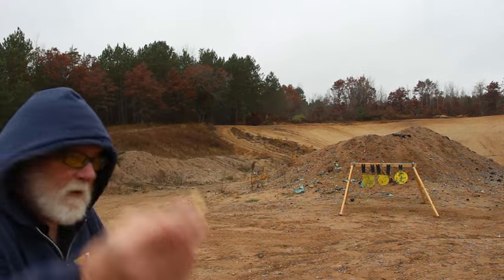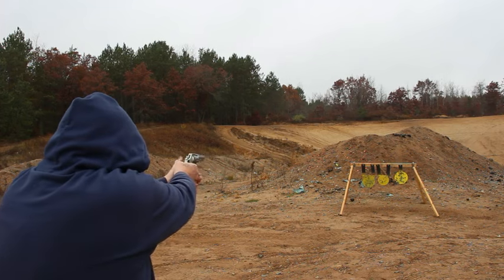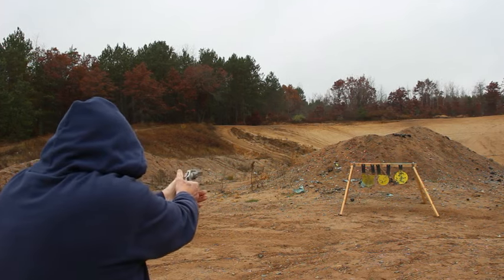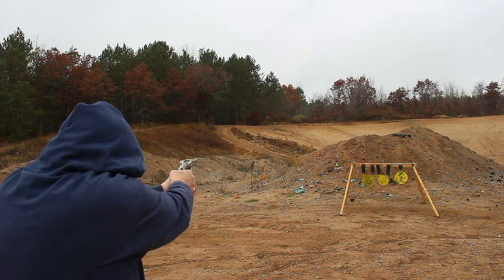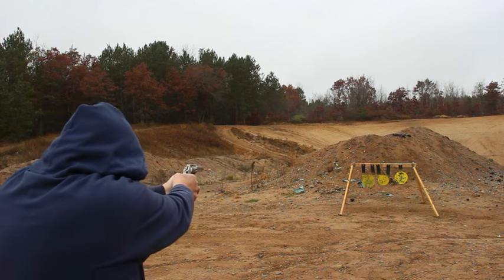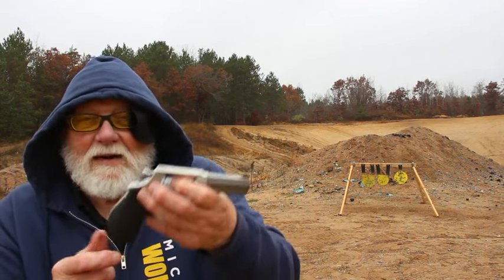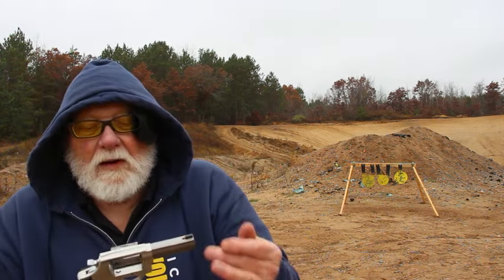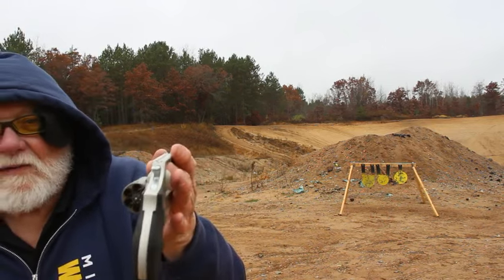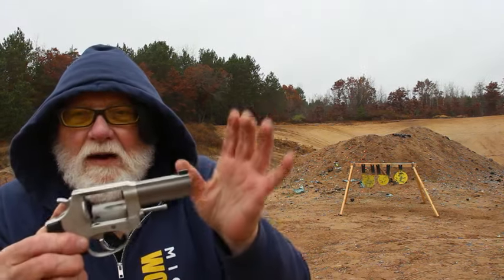We got some 158 grain semi-wadcutters. Six rounds — this thing is a pretty good little shooter, it is a sweet shooting little revolver. Any of you that likes revolvers, I'm sure you would like this thing. Ultralight aluminum frame, 38 Special, night sights, channel rear. I have to hold at six o'clock otherwise I shoot high. Three inch barrel.